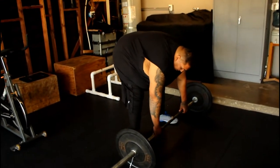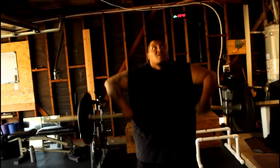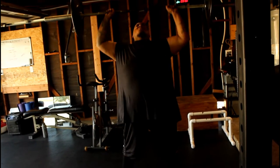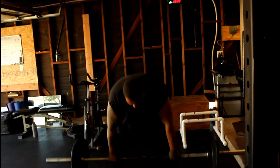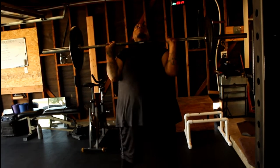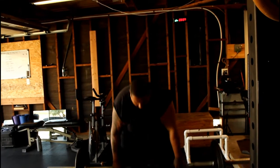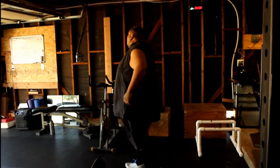Here we go, clean and jerks — 65 pounds. Breathe. 1, 2, 3, 4, 5... keep going... 10, 11. Let's go baby, there you go, last one. Perfect. Breathe, breathe — try breathing. We're going straight to the step ups.